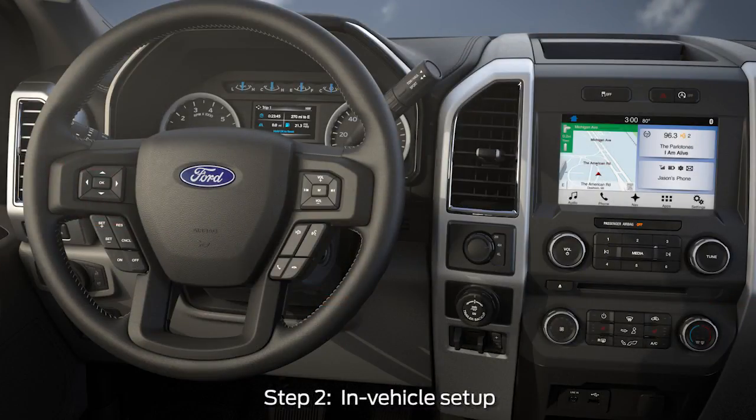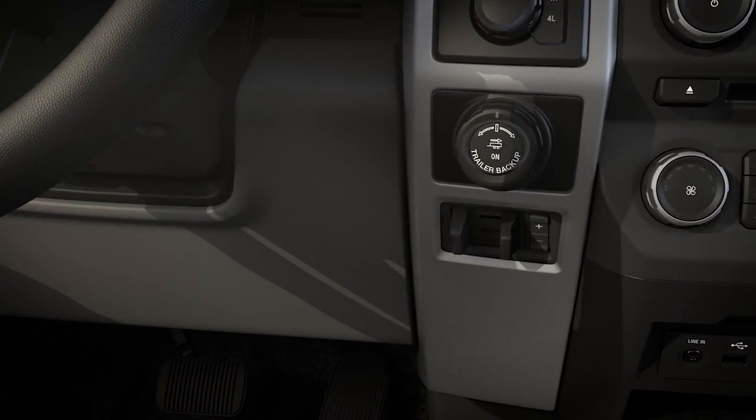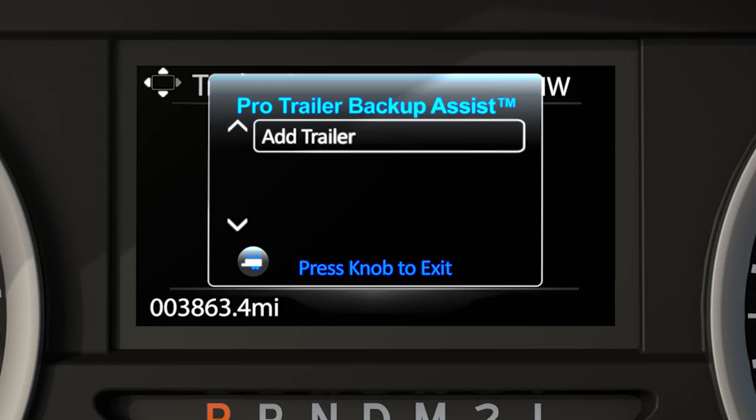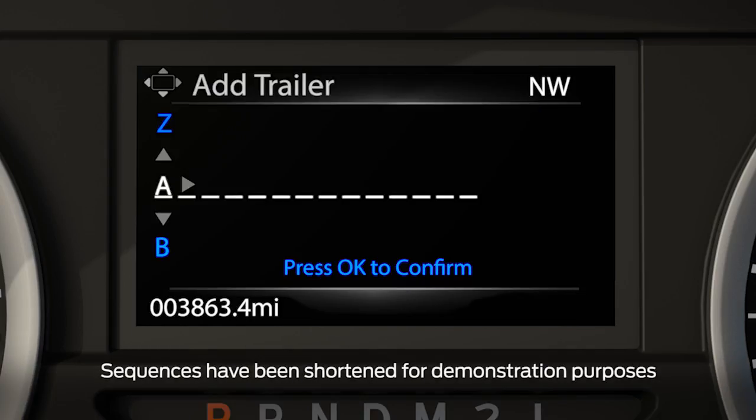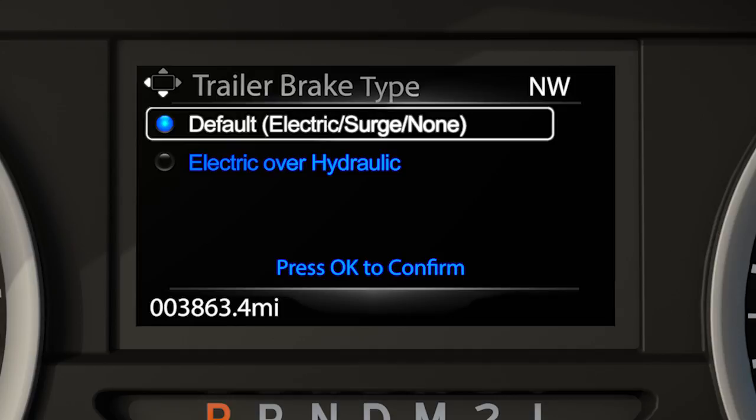Second, from inside the vehicle, to begin programming, press the center of the Pro Trailer Backup Assist button located to the right of the steering wheel. Using the up and down and left and right arrows of the five-way controls, spell out the name of the trailer using the right arrow to advance to the next letter. Press OK once finished. Next, select the type of brake system for your trailer — electric, which is the default, or surge type — and press OK.